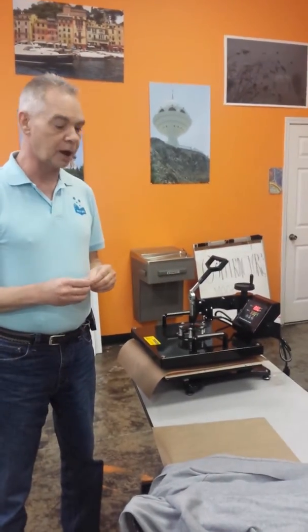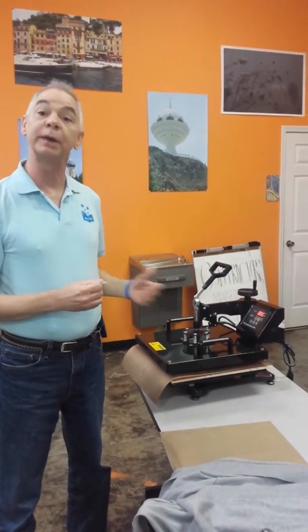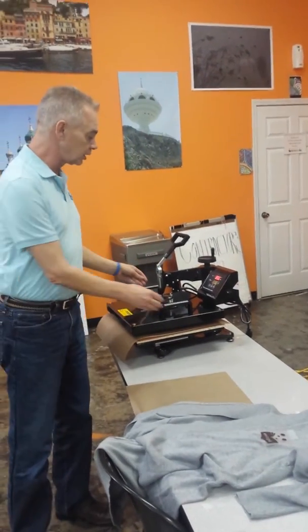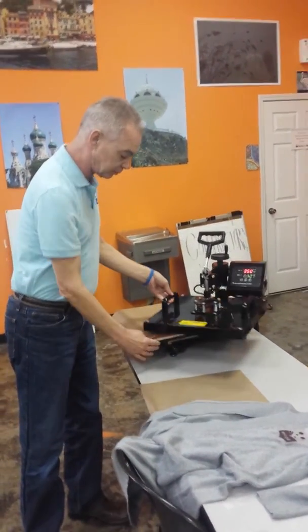We have new technology that we're working on here at the library for when we move back to our renovated space. One of those products that's going to be in our renovated space will be a heat press, and we're slowly and surely learning how to use the heat press.